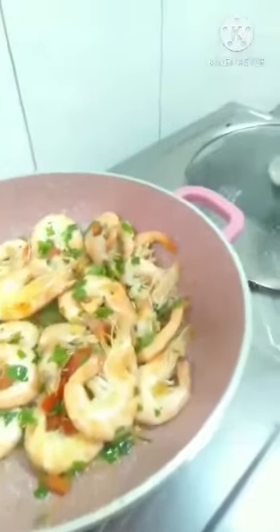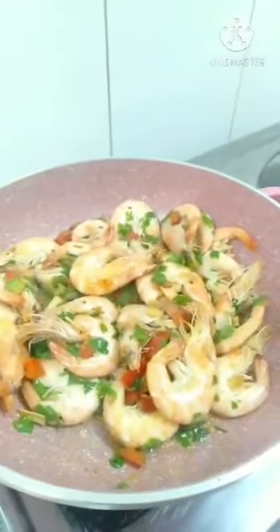If someone cooking needs it spicy, they can put the chili — but for me, I don't like spicy, so I'm not putting the chili. So now we have to cover for 5 minutes again.